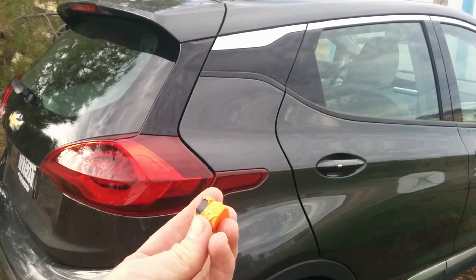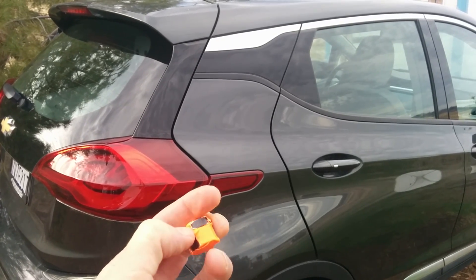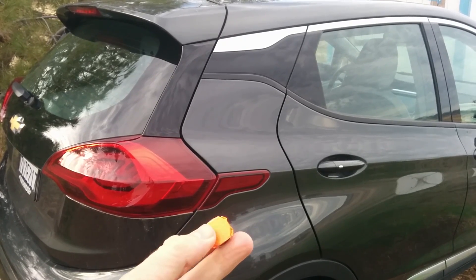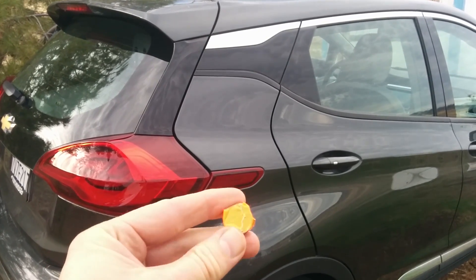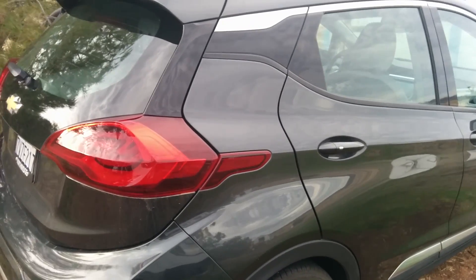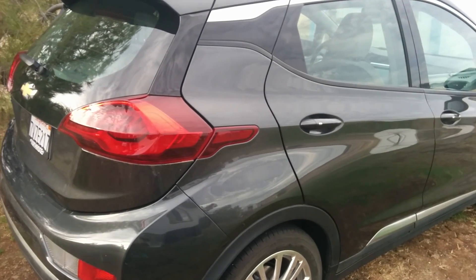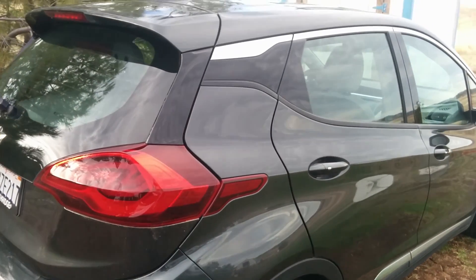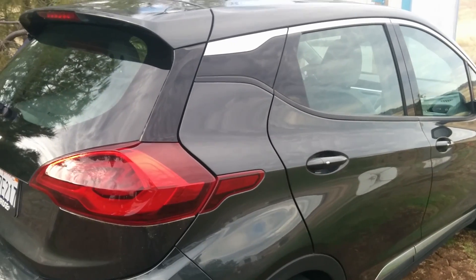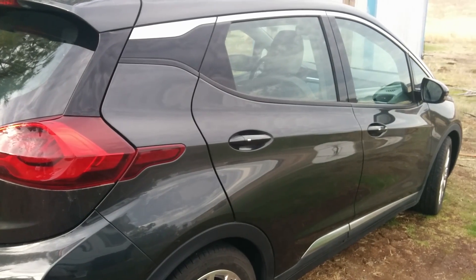I wrapped these magnets so they're easier to see — they're basically just regular magnets, not neodymium or anything like that, but still strong enough. I wrapped them in orange duct tape to make them more visible. A lot of the body paneling on the Bolt EV is supposed to be aluminum, because aluminum is lighter and it's a way of cutting weight.